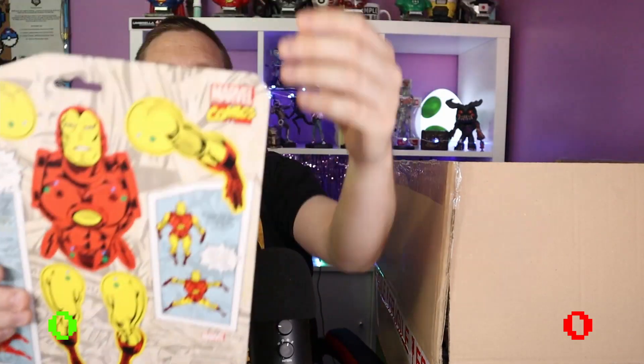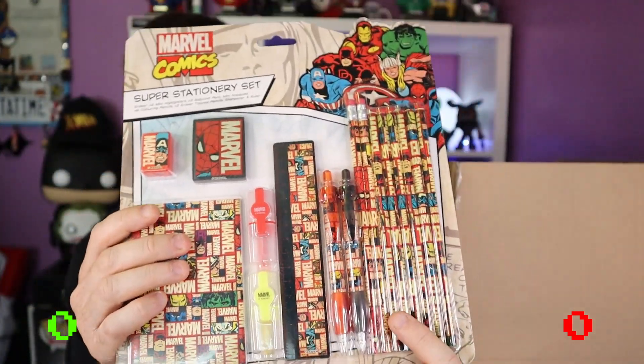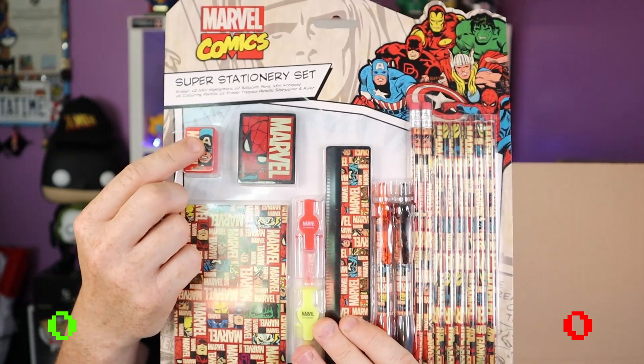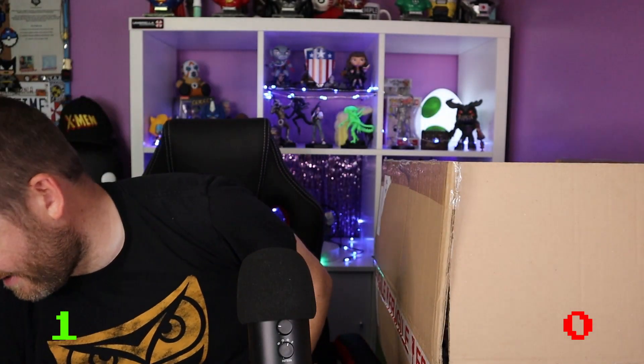That sounds like pencils — oh it is! I think I judged it too soon, that's actually a really nice Marvel Comics super stationery set. So what we've got is a collection of pencils, pens, a ruler, highlighters, what looks like a little notepad, a pencil sharpener, and a Spider-Man rubber. I'm going to give that an up, because especially this time of year kids starting school — my son is going up into secondary school in September, that would be perfect for his school bag.